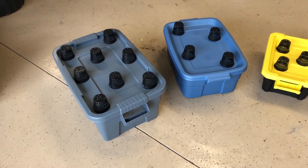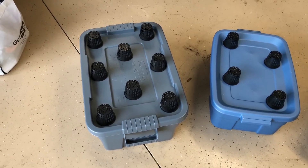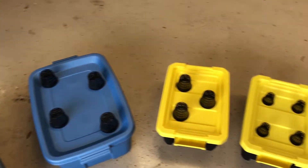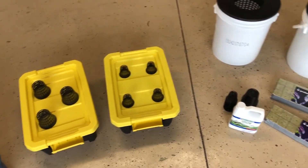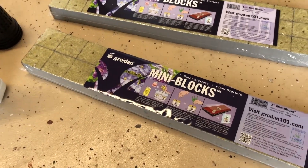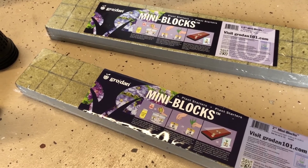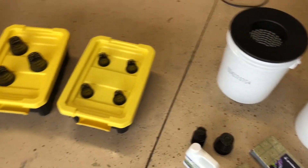I've just laid out where the net pots are going to go on these containers. I'm going to make this one pretty dense — eight three inch net pots on there. This container I'm going to do four three inch, then three three inch, and on this one I'm going to do four two inch. I've got two inch rock wool blocks going into the three inch net pots, and one and a half inch blocks for the two inch net pots. Luckily I already had all these net pots from the aquaponic system, but they're pretty inexpensive.